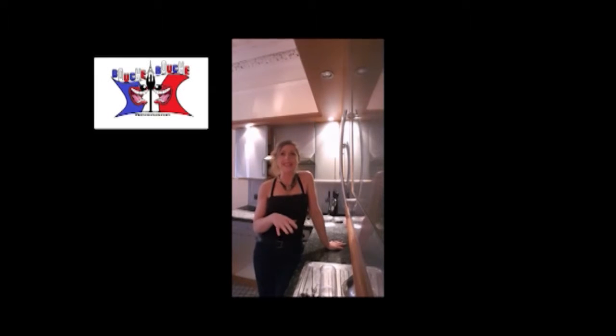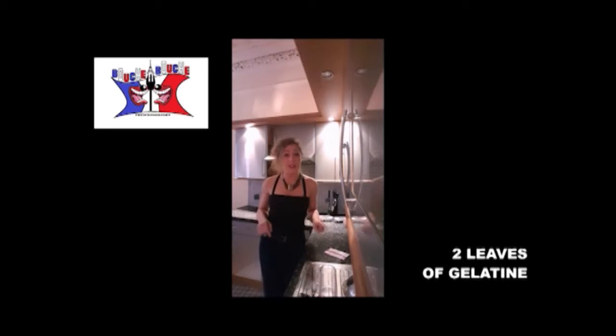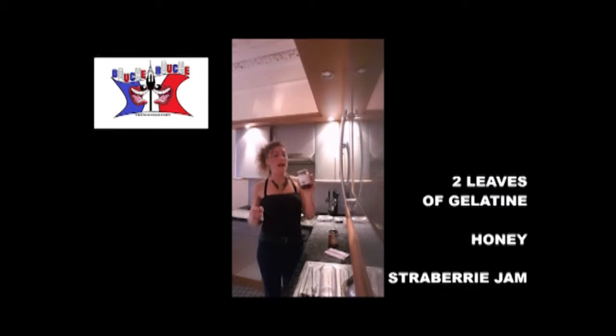The crust pastry is finished cooking in 10 minutes, so it's time to prepare the gelatin. To prepare it you will need two leaves of gelatin and honey or jam — I took strawberry.